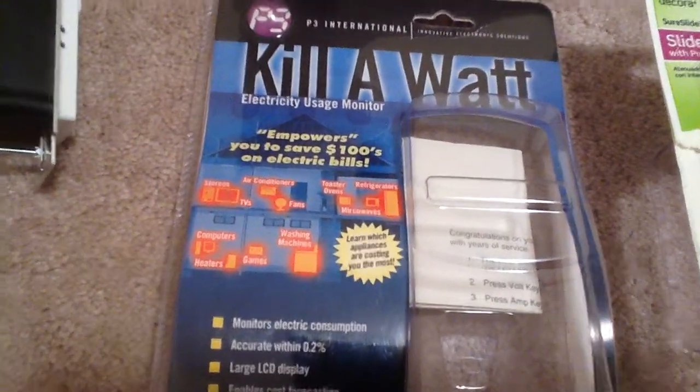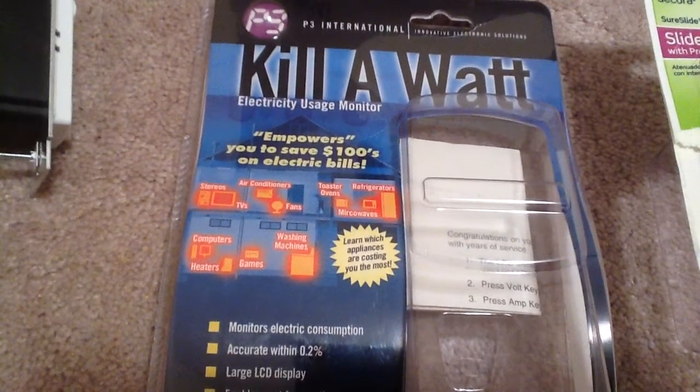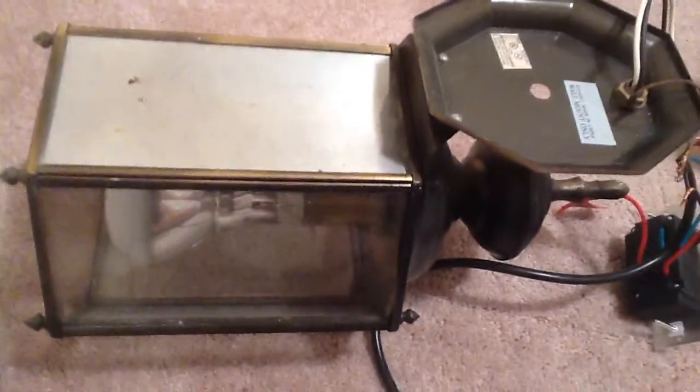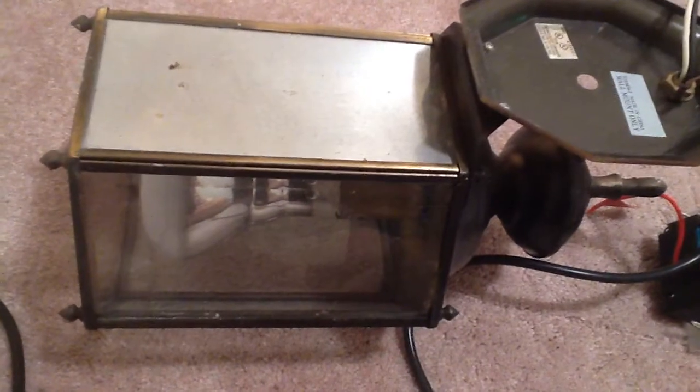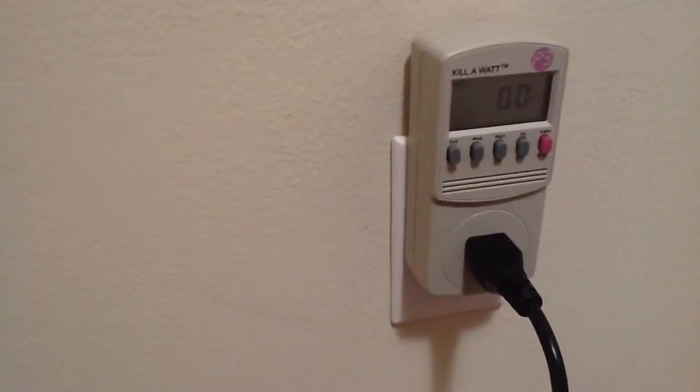I have my kilowatt meter here. It's basically $19.99 — you can plug anything into it and it'll tell you what kind of power it uses. That's in the wall and I'll show you in a minute. I got my dimmer plugged into a lamp that I have, and I'm using a standard incandescent bulb right now — it's a floodlight. Here on the wall I got my kilowatt plugged in.